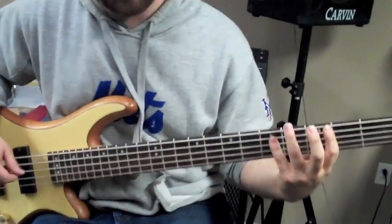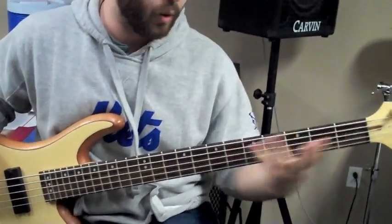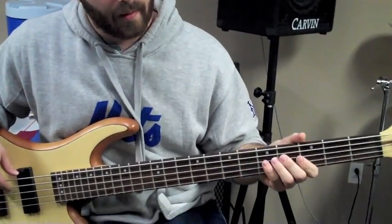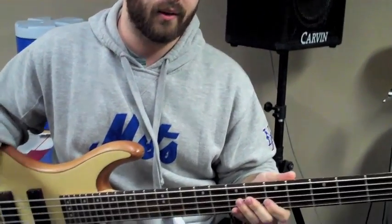It starts off with eighth notes starting on the A. I usually use fourth finger, second finger, first finger, and walk down the scale. So it's A, G, F. And in between, I do a quick hammer-on from the open E — it's in the chord of A minor, so it sounds nice. This is the fourth.